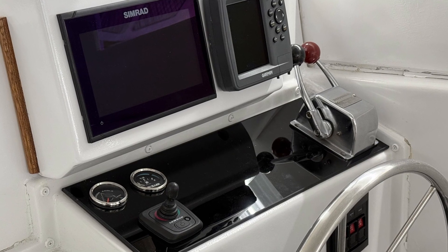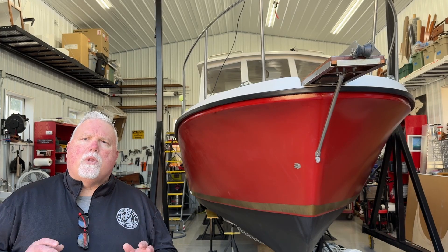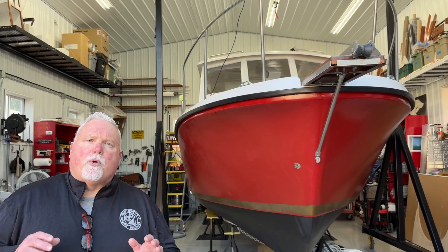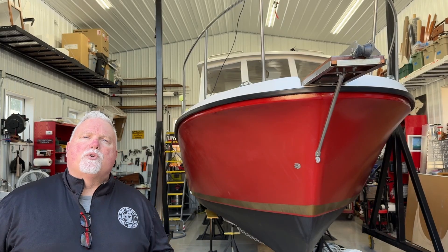This episode is going to be all about the new 120 volt, 12 volt DC master panel that's going to be going in my Albin 27 pocket troller.